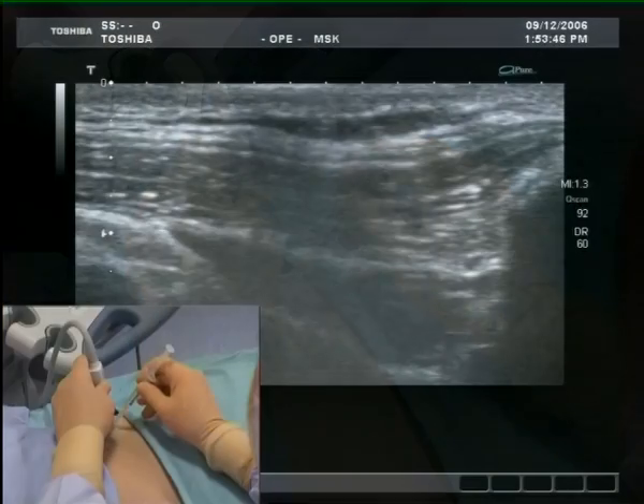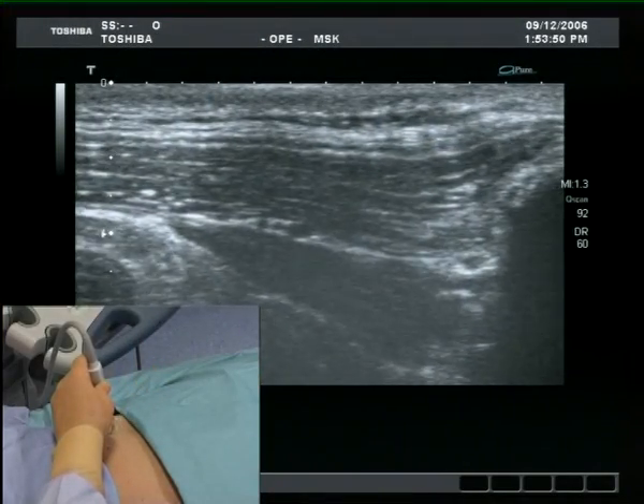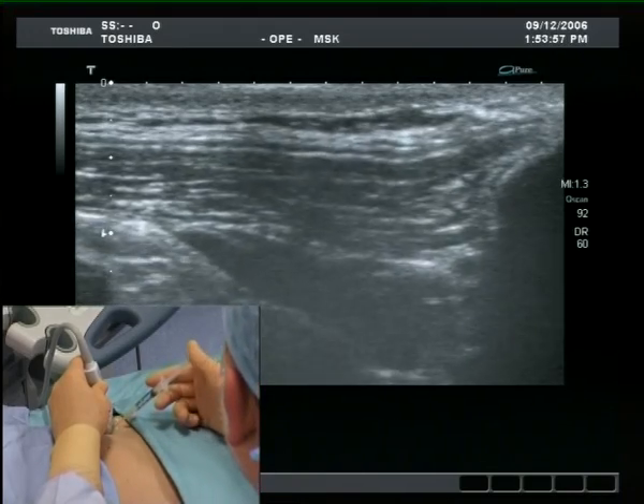Indenting the skin allows confirmation of the needle insertion site at the midpoint of the probe. Skin infiltration is administered, which can be seen on the ultrasound image.